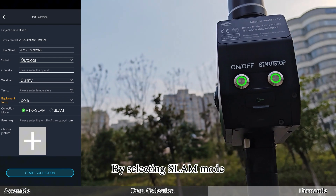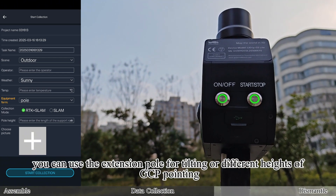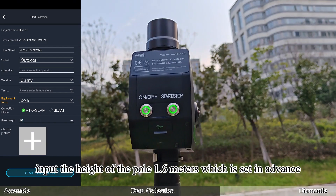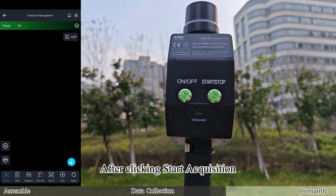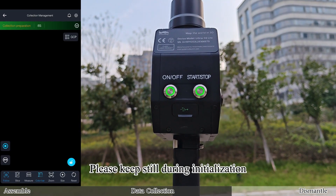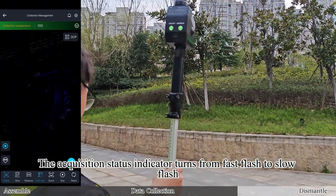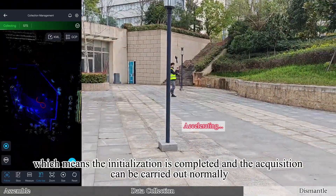By selecting SLAM mode, you can use the extension pole for tilting or different heights of GCP pointing. Taking RTK plus SLAM as an example, input the pole height of 1.6 meters set in advance. After clicking Start Acquisition, the device will be initialized — please keep still during initialization. The acquisition status indicator turns from fast flash to slow flash, which means initialization is completed and acquisition can be carried out normally.